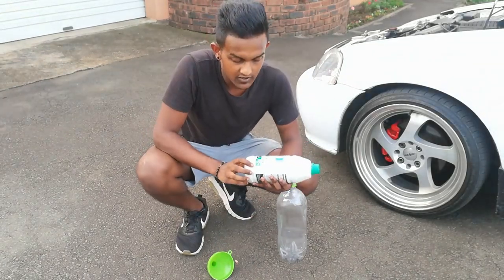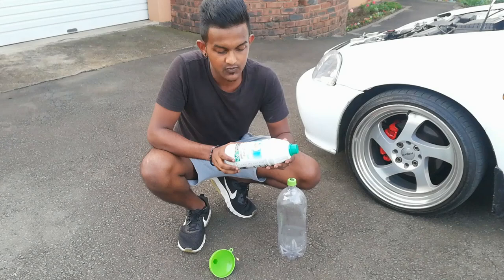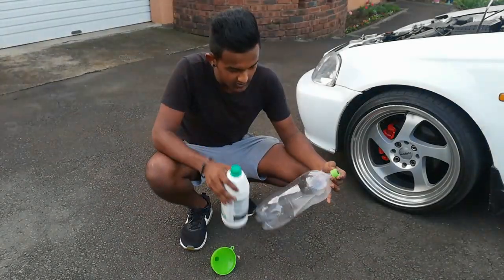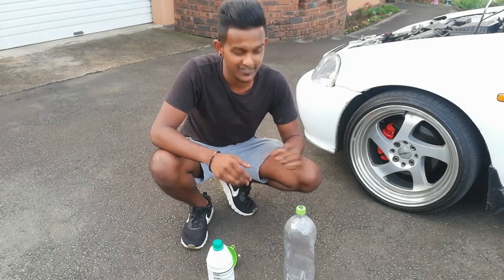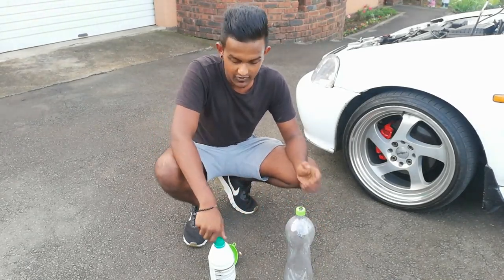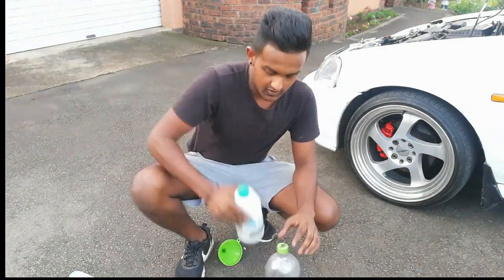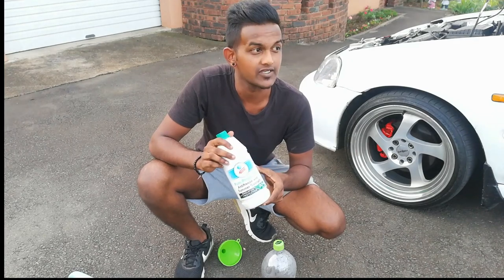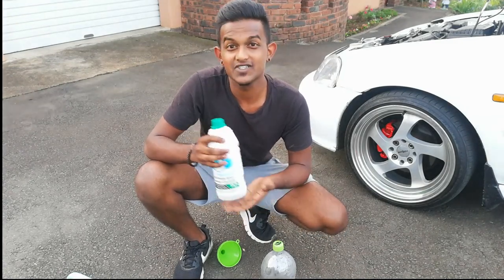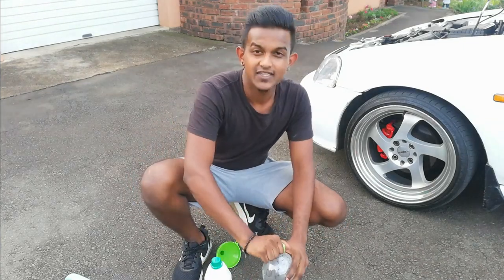I've got my antifreeze and you can either go 50-50 or 90%. I've got the pure 90% one and this we have to mix - this is one liter so you're going to have to mix it with one liter of water. I've got a two-liter bottle here. I don't have anything to measure it but a two-liter bottle is perfect - I'm not going to spend money on something I have at home. When it comes to antifreeze, there's a green one and there's a pink one. With JDM cars you can use either - I usually use the green one in all my cars so I'm going to stick with the green one.